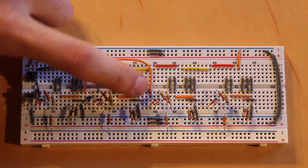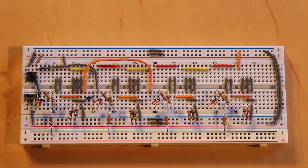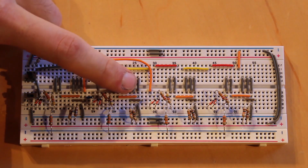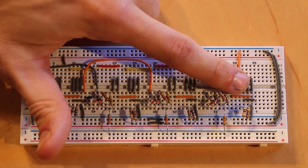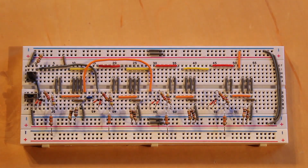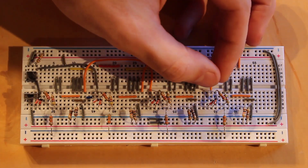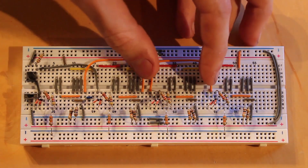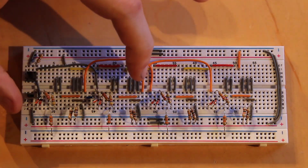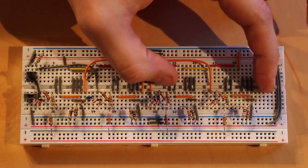The output from the second NOR gate goes all the way over to the fourth NOR gate as an input, so I have a long jumper bent up for that. That completes the gated portion of the circuit. Now for the SR flip-flop portion: we already have one input into the third NOR gate; the other input comes from the output of the opposing fourth NOR gate, requiring another long cross-coupled jumper.